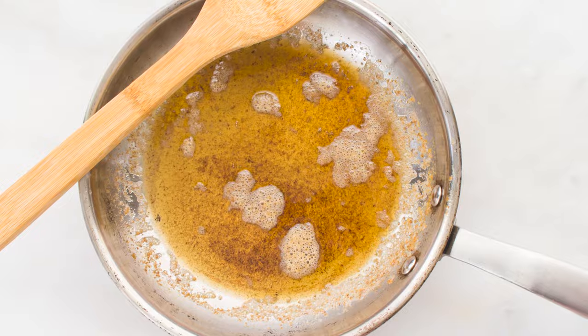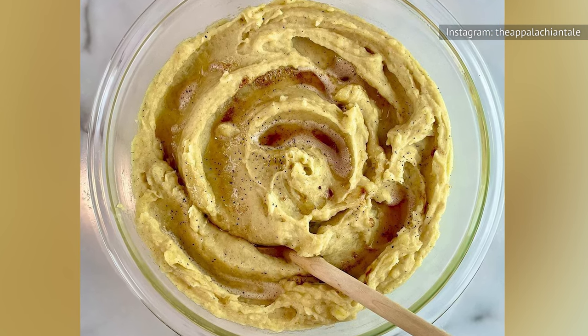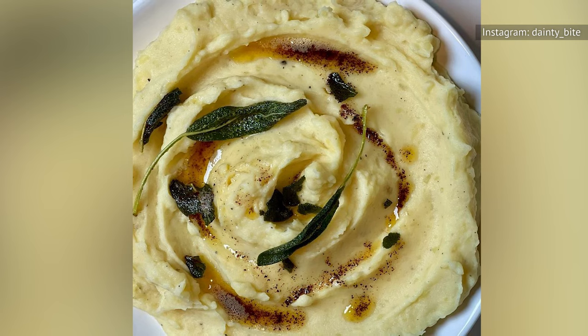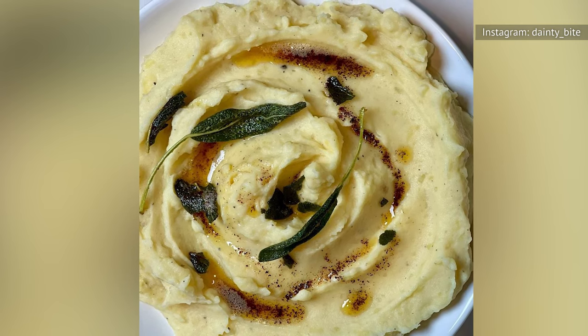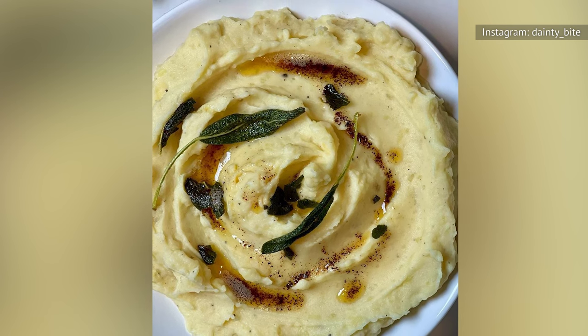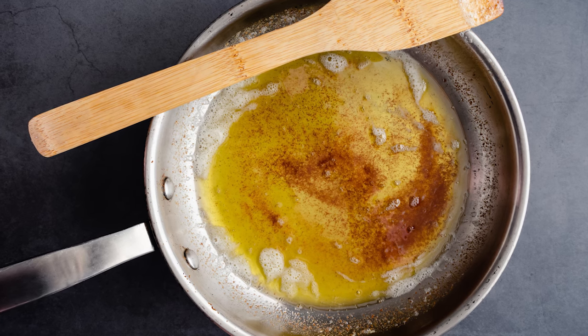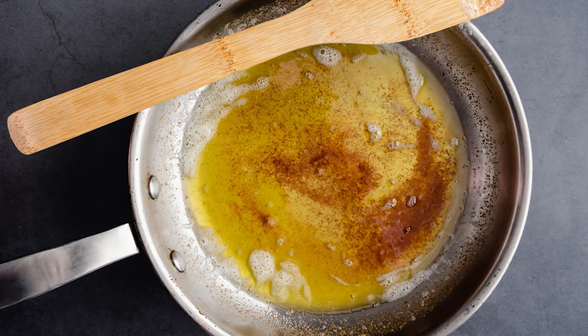You can mix the browned butter into your mashed potatoes just as you would regular butter. For an extra finishing touch, reserve some of the browned butter to add right before serving. Use the back of a spoon to create an indent on the top of each mound of plated potatoes, then drizzle your golden browned butter into each one. You'll love the complex flavor and impressive presentation that pools of browned butter add to this familiar comfort food.